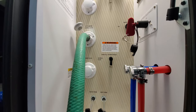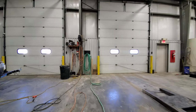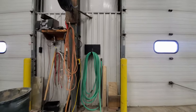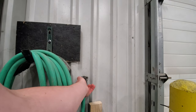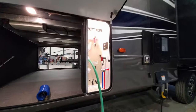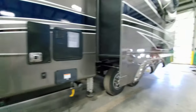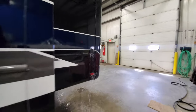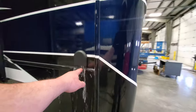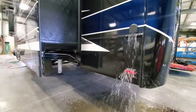You hear that pump kicking on. So we'll go ahead and turn on the water, start filling up this fresh tank. It is filling right now into the tank, and if you listen you can hear it overflowing. So the freshwater tank is completely full — this is your air vent and also your overflow, so that lets you know when your tank is completely full.